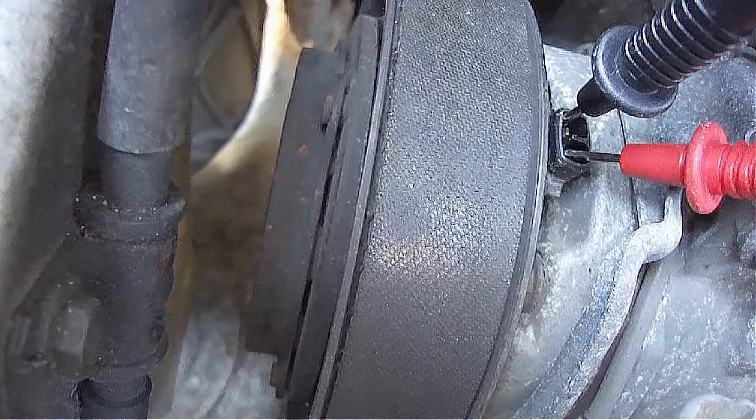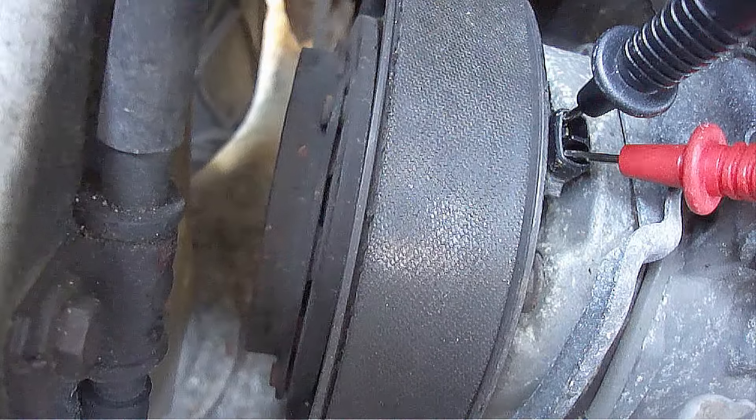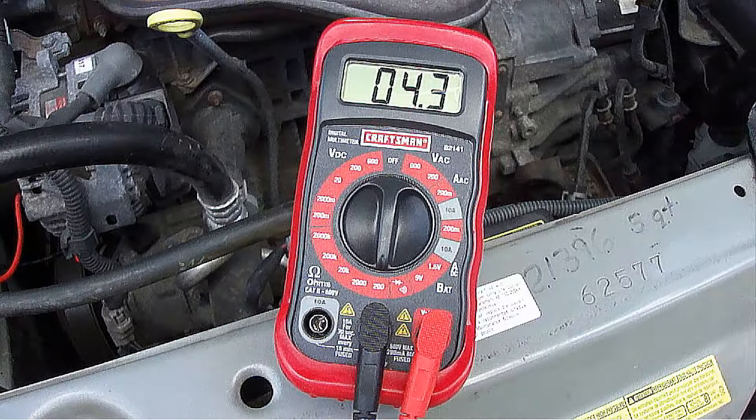Now touch the two probes from the digital multimeter to the two electrical connection contacts by the clutch. This reads 4.3 ohms, so the clutch coil is good.